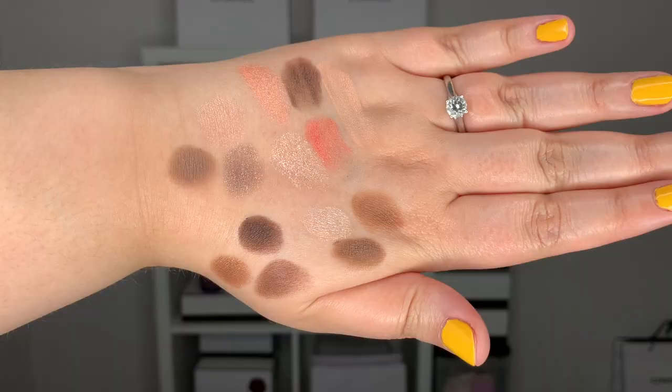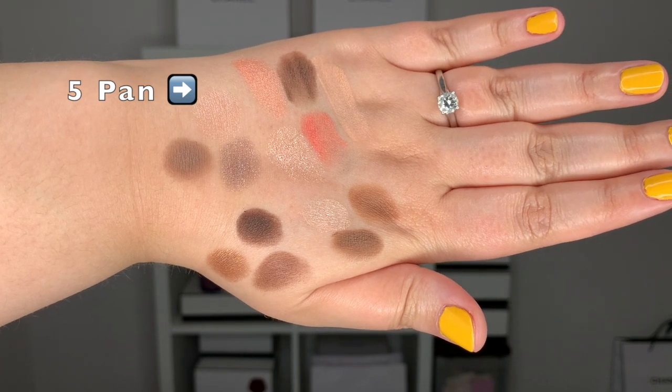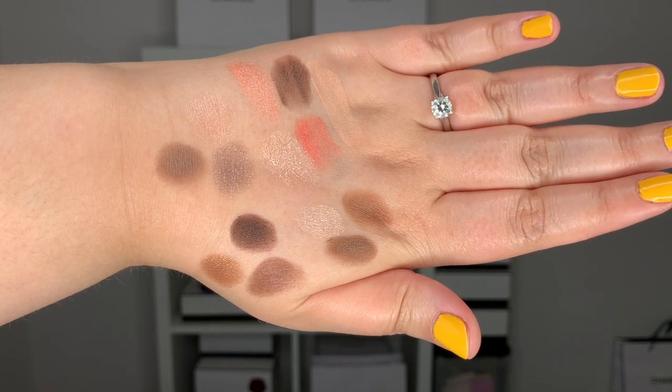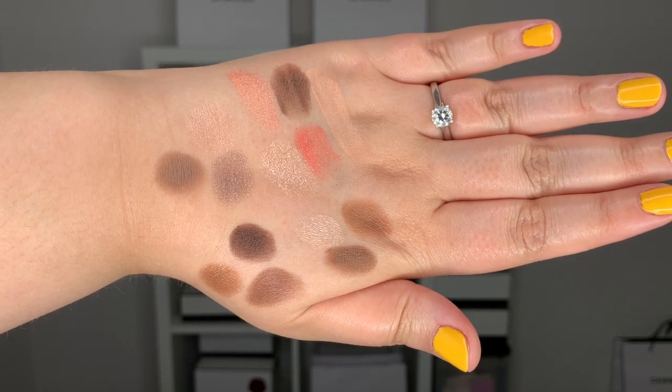So for the nine shadow palette, I'm going to go ahead and swatch one trio at a time in a cluster like that. As I'm swatching these palettes side by side, at first I thought they would have a lot more overlap in the shades, but they actually look quite different. I think this year's palette definitely offers a lot more lighter colors and a lot more shimmery colors too.